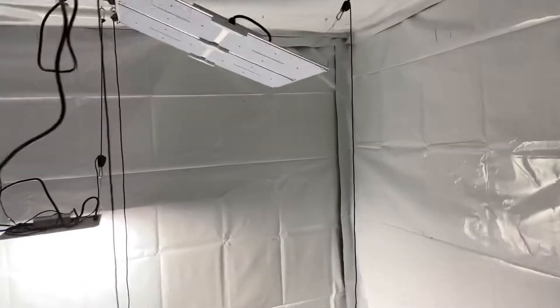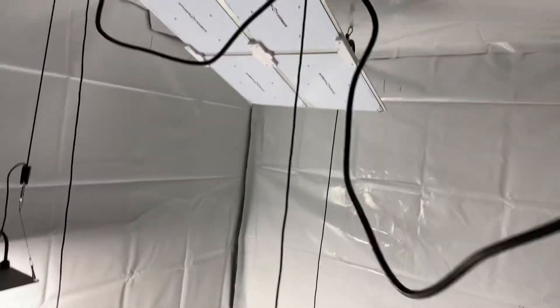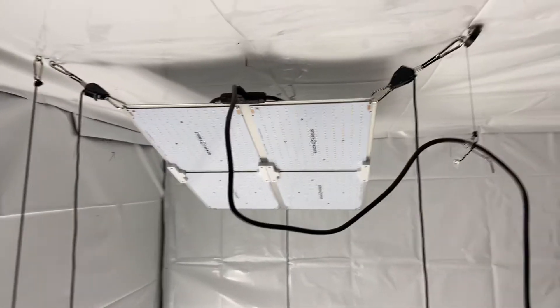Anyway, this video is not about that — it's about getting your lights up high. So that's what I do. Thanks.